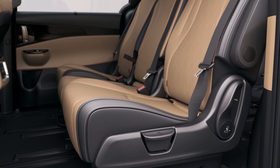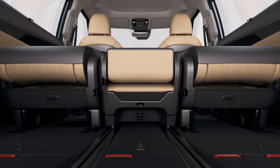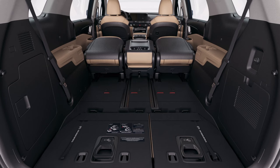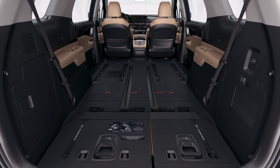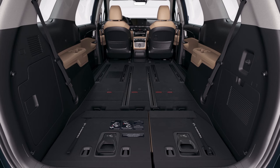The second row seats can be easily removed. Pull the back folding lever on the left side of the left seat cushion, fold the seat back, and pull the detach lever on the back rear side of the seat cushion or pull the center seat strap. Now the cargo area can fit 1,220 mm wide by 2,440 mm long plywood and hold 4,110 liters of cargo.